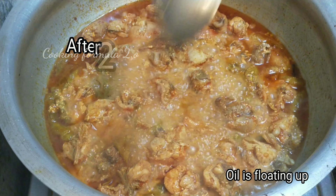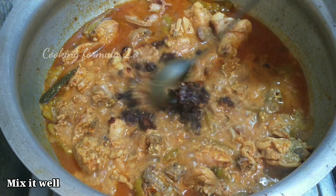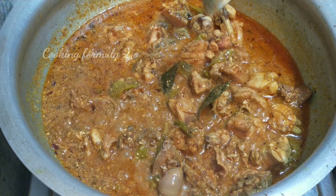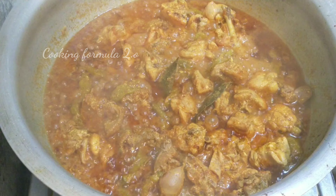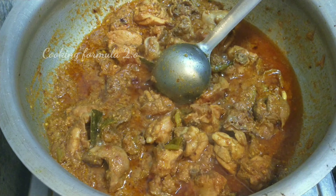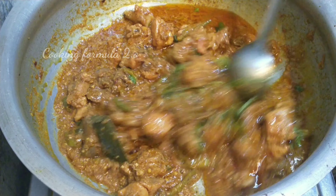Now we will mix the onion paste into the curry. Once we mix in the onion paste, mix all the ingredients together in the curry and combine everything well.